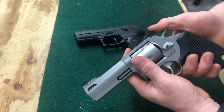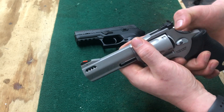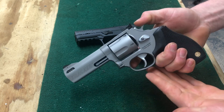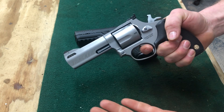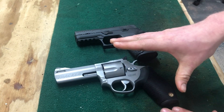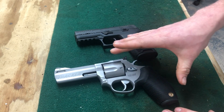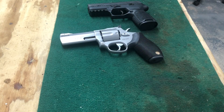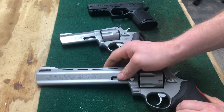Revolvers have a very nice option of double and single action — you can get semi-autos with that as well, but the single-action revolver is very smooth and easy to shoot accurately. I'll grab out my big boy, my 44 mag Raging Bull.